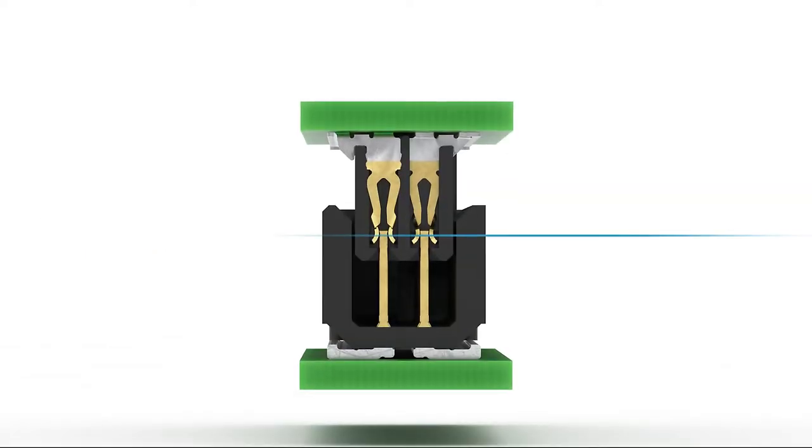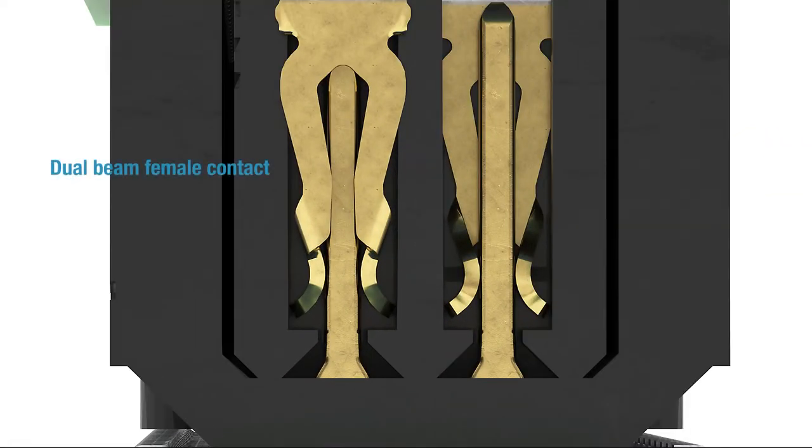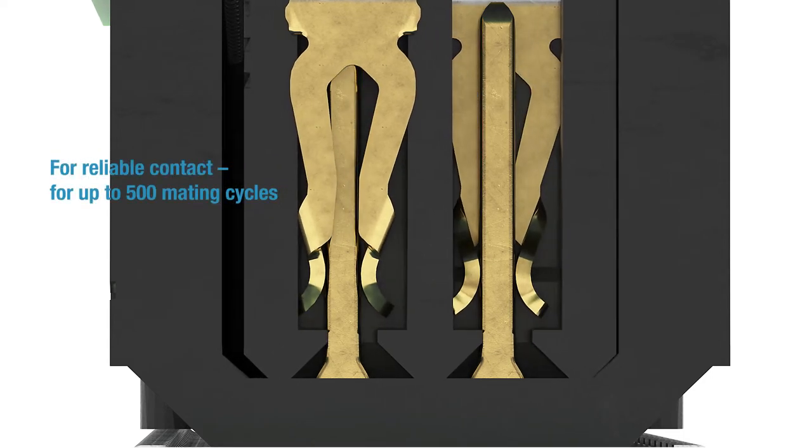It has a connection reliability of 1.9 millimeters. This distance can also be used for tolerance compensation. The Microcon connector is equipped with the Ani proven dual beam female contact, which provides a reliable contact and lasts for up to 500 mating cycles.